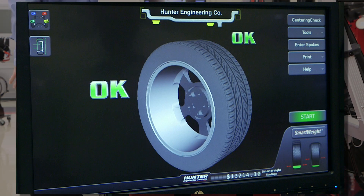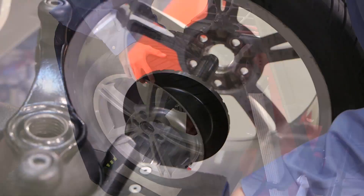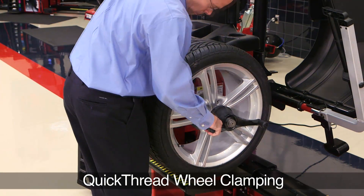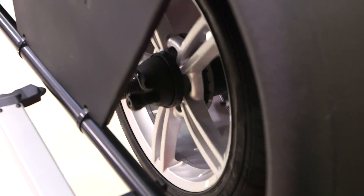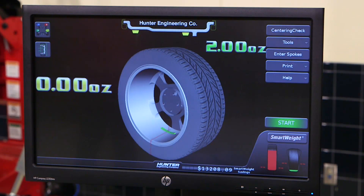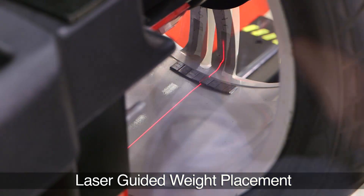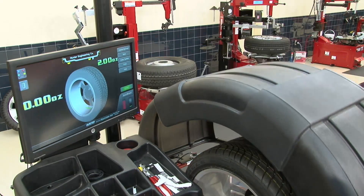Now let's watch as the SmartWeight balancer does a lap. Using the new Bullseye Collet, mount the wheel with secure centering. Close the hood and measure. Clearly, SmartWeight is not just another balancer. For every wheel, you get a custom shop balance with production line speed and efficiency.